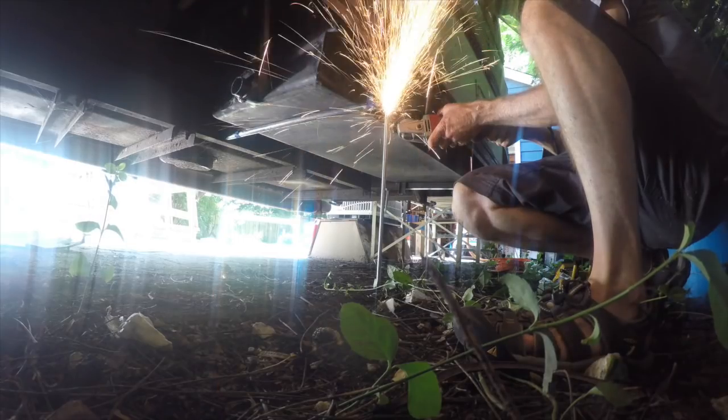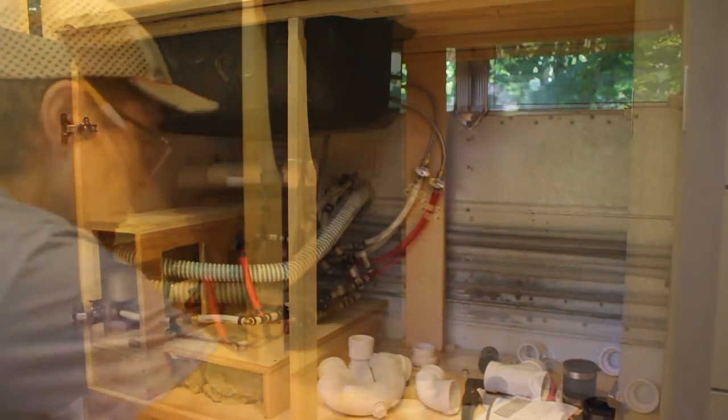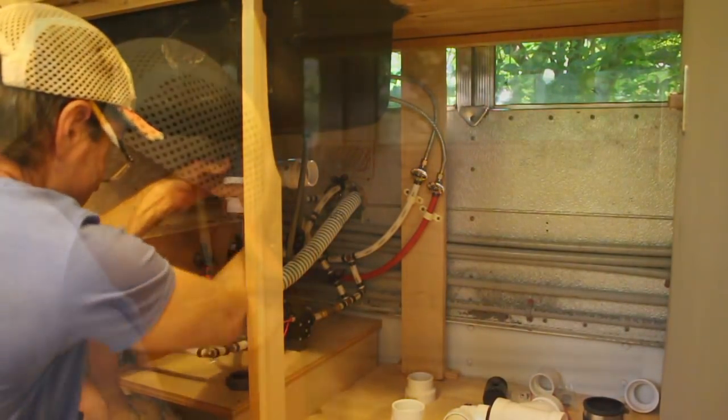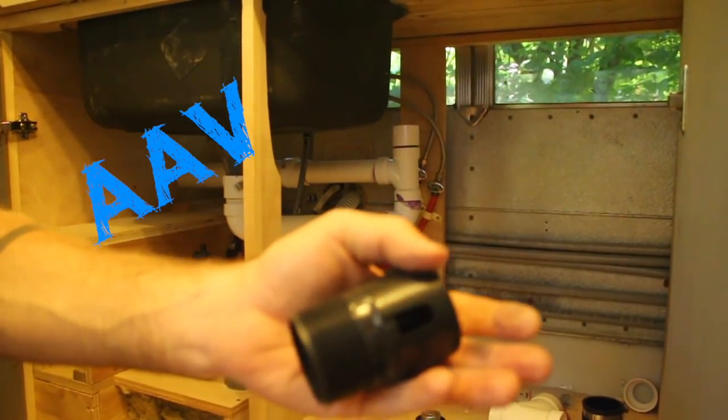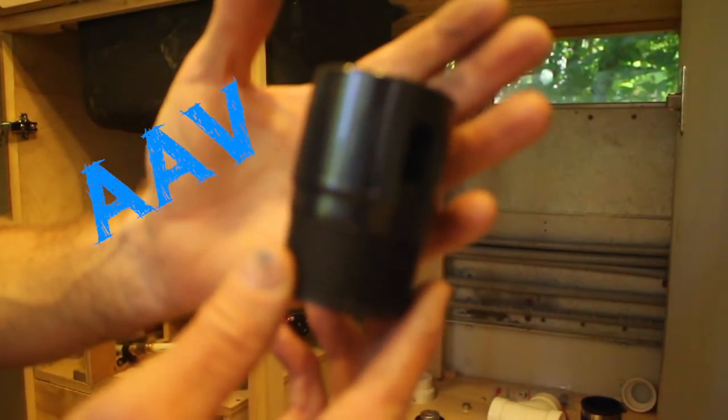Gray tank version 2.0 complete, which means I had no more reason to delay on finishing up all my various wasteLines. I improvised an extendo trap under the kitchen sink, then tied all the other gray wasteLines together and ran them into the new gray tank.